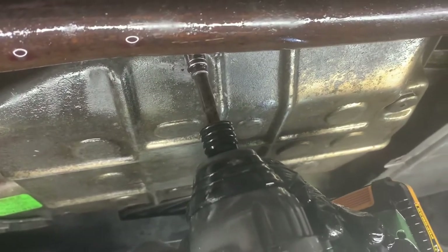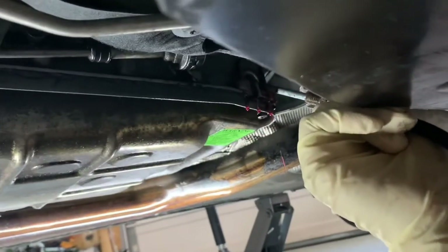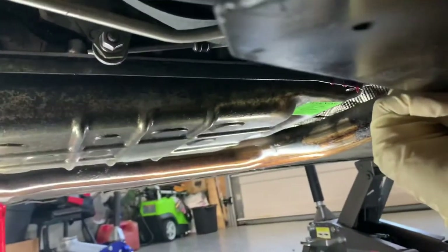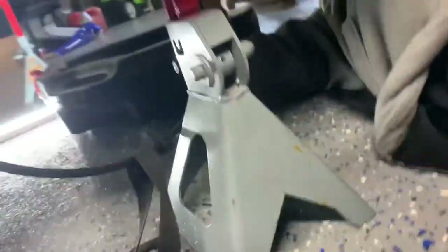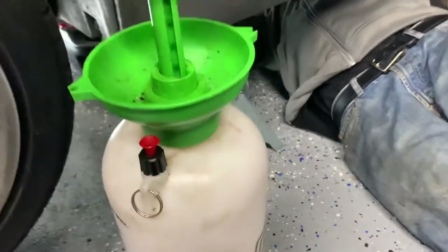Alright guys, now we are ready to add the fluid into the transmission. Here we have the fill hole — as you can see we've got it connected. We're going to go ahead and pump the fluid in. So far we have added about five quarts of transmission fluid.